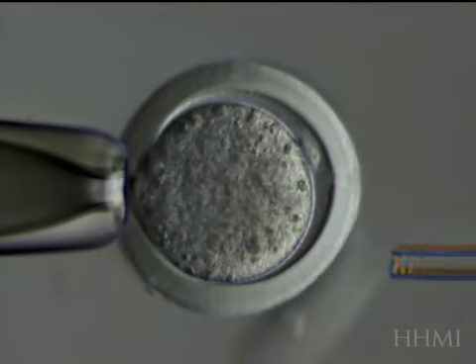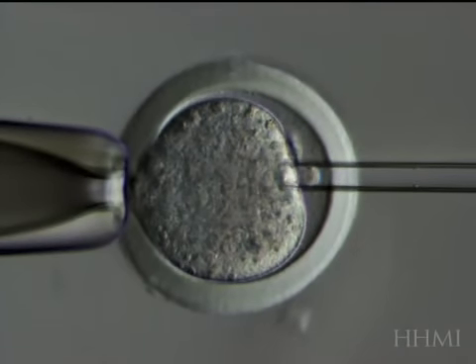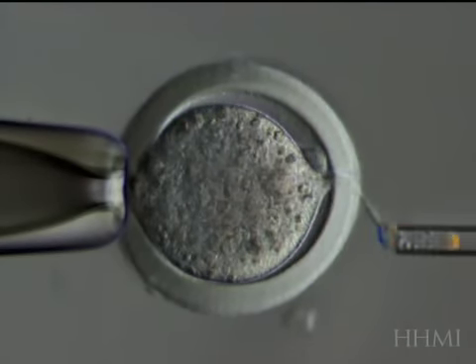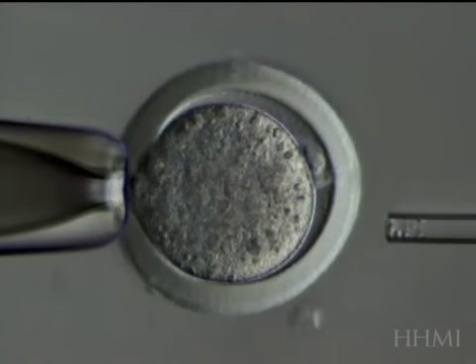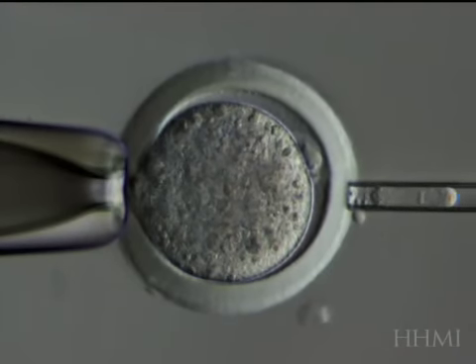This pipette — you'll note it isn't really sharp like a syringe. There you can see a bit of the hole. Now the pipette is going to go in and remove the nucleus. If you look carefully in the pipette, you'll see a line in the nucleus, which are all the chromosomes lined up.